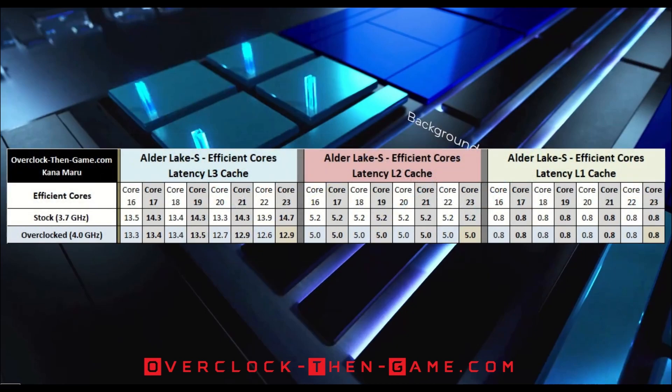Now we will take a deep dive into Alder Lake's efficient core microarchitecture when overclocked from 3.7GHz to 4GHz. The performance cores will perform roughly the same since I have not overclocked them. The results shown are using DDR5 RAM with stock frequency and timings, which is DDR5 4800MHz. Starting with the L3 cache, we see that four of the eight slowest cores — numbers 17, 19, 21, and 23 — all show lower latencies, which should allow better throughput. Core 23 shows the largest drop of 1.8 nanoseconds. Lower is always better when it comes to latency. The L3 cache latency average improved from 14 nanoseconds to 13 nanoseconds for all cores during my testing.